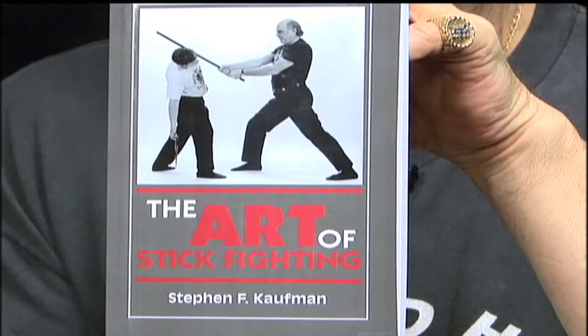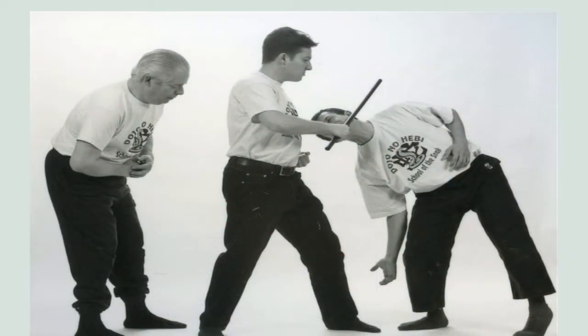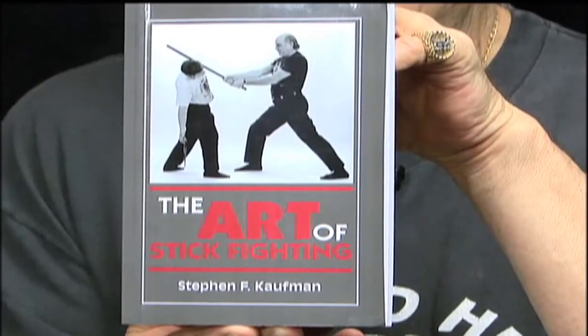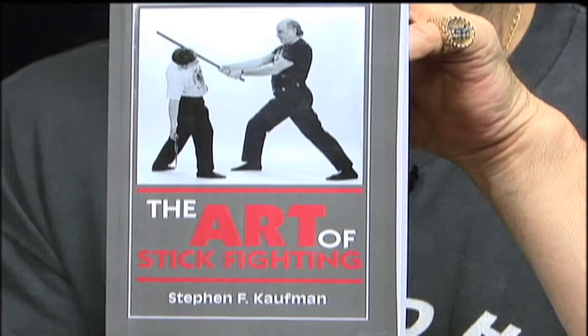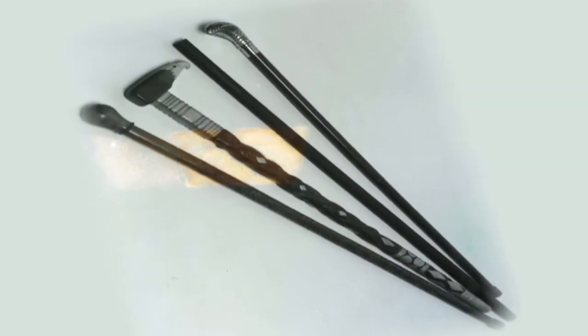We're going to teach you all of the things you have to learn to protect yourself and your loved ones, with easy to understand, easy to follow pictures and instructions. The Art of Stick Fighting is for anyone who wants to learn the basics of self-defense with a walking stick, a cane, or an umbrella.